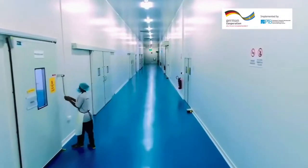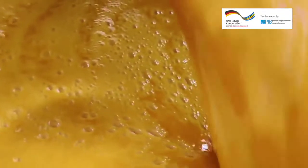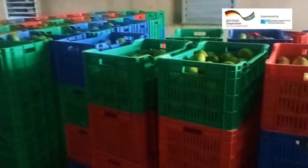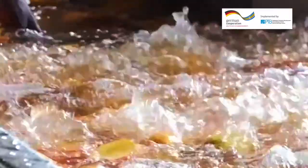Total quality management at all critical points is ensured during mango juice production for safe and healthy production. After making sure that the mangoes have been stored well, ripened, sorted and washed thoroughly, the next point is processing.